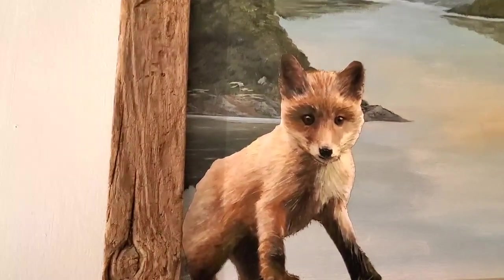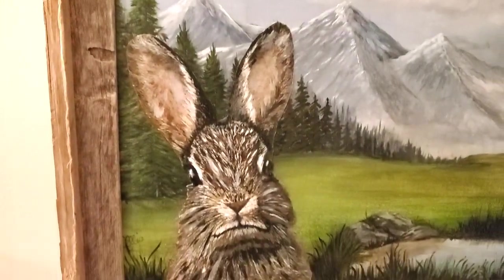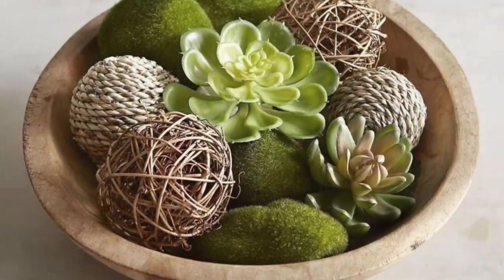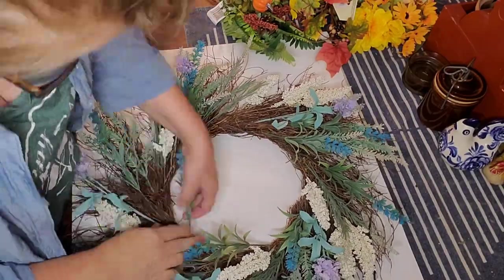I'm enjoying these in cute little barnwood frames that are thrifted as well. The bunny really looks more believable than the fox, but I'm just so charmed by that bunny - it's in my foyer and I'm loving them. Next up: a floral wreath I decided to do for my mother-in-law.